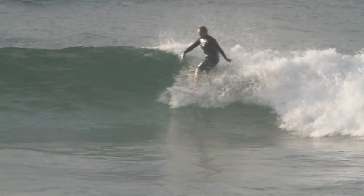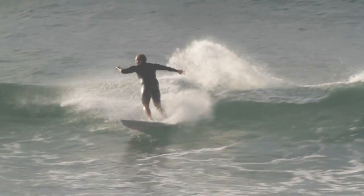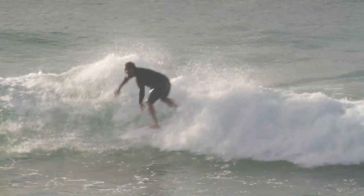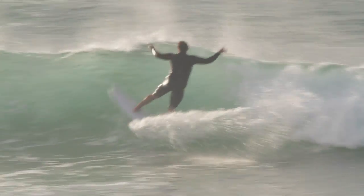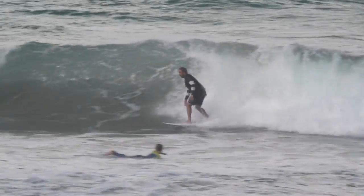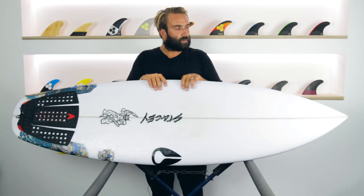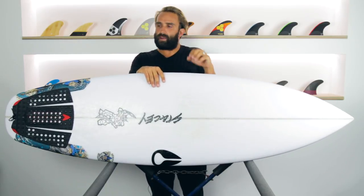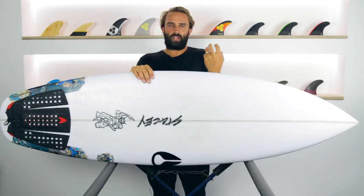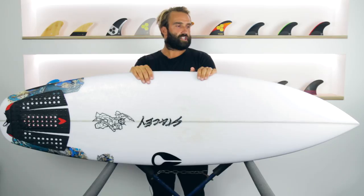Since then I've ridden the Wave Slave in a variety of conditions. We've had a really good sucky little bank where we live, and the Wave Slave has been really good for that — maybe three to four foot, really sucky, and you want to get into them early. The Wave Slave has a really nice distribution of foam and paddles really well, so it gets you into waves really early. Being a shorter board it's quite maneuverable, so you can get under things, get little barrels, and it works really well in sucky conditions.